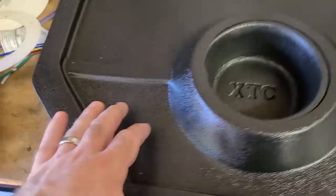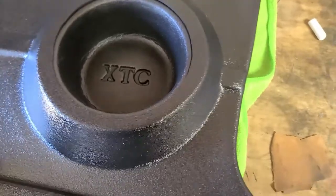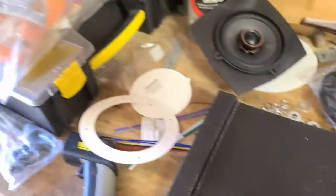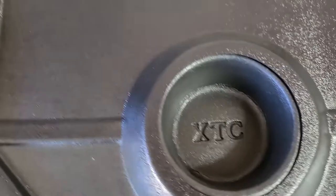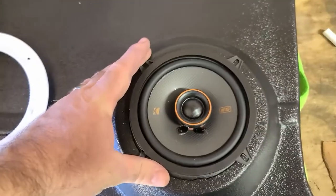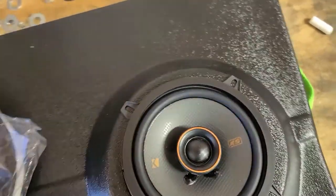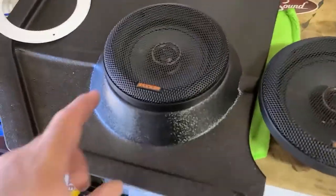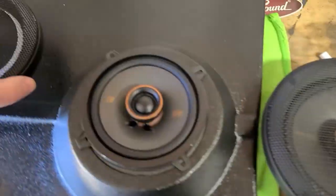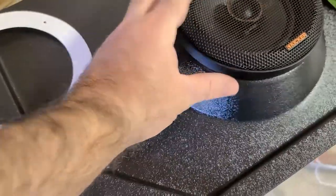I believe these kick panels are from CJ Pony Parts, and then I've ordered these from Crutchfield. I'm just going to use low-temp hot glue to glue those in the back end, and then I'm going to use the template provided with the speakers to create the holes. I'm going to put the five-and-a-quarter inch speakers up front because the speaker grill on the six-and-a-half is way too big — let me show you what I'm talking about.